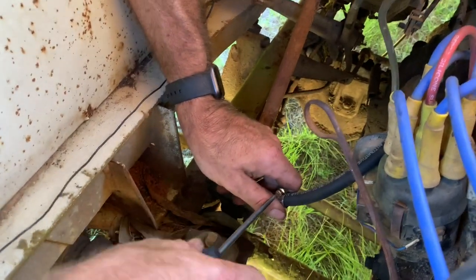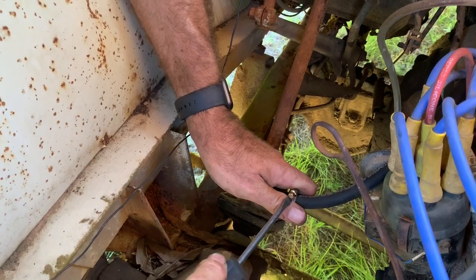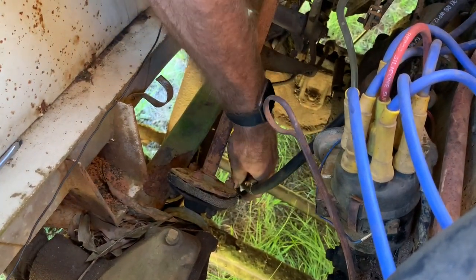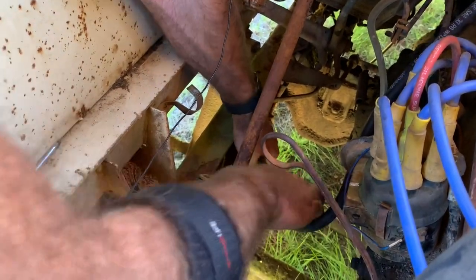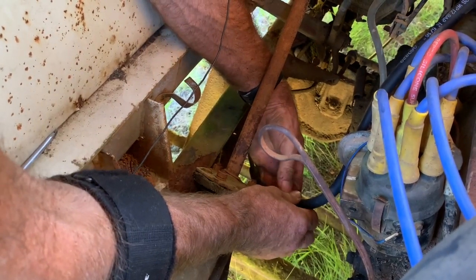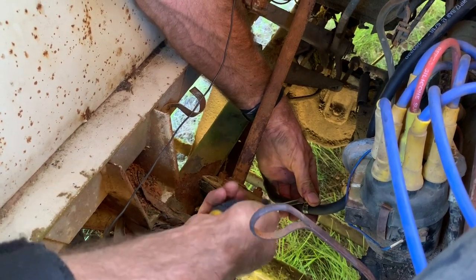A flat screwdriver — there it is right there, where you left it. Is that enough length or is it too long? I don't know, maybe. I'm just going to run it up there — that looks alright to me. Jet clamp it — I might tighten that up a bit.